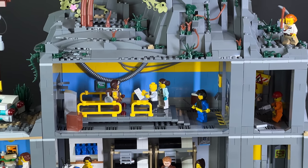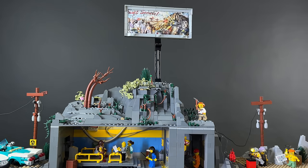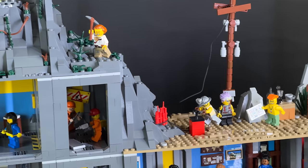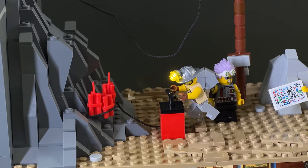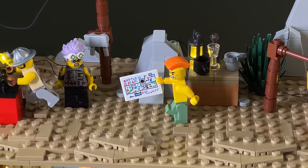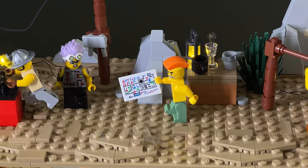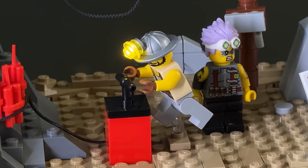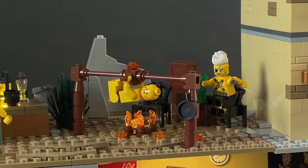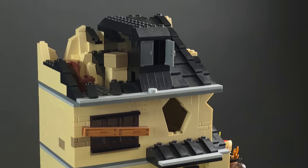Up here we have a billboard that advertises the vault. We actually have some raiders trying to sneak into the vault — they're trying to use dynamite to blow a big hole into the elevator. I think they're going to hurt themselves though because they're standing too close to that dynamite. This guy has the battle plans of the attack. I installed a light for the lantern and a light for the headlamp on the miner's helmet.